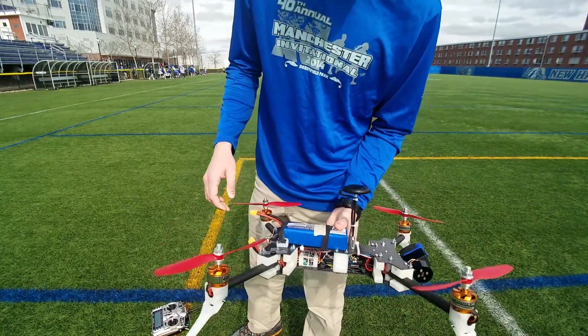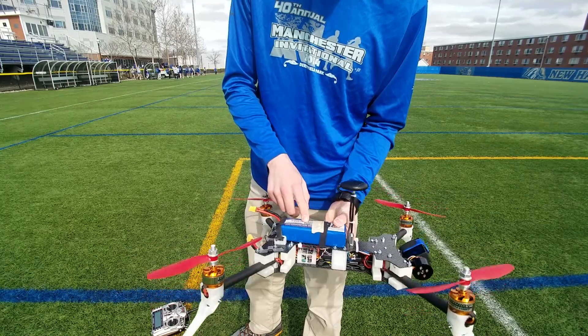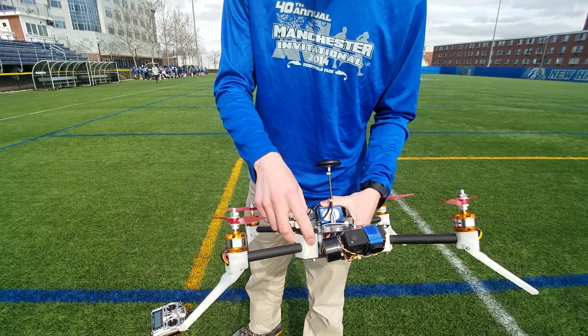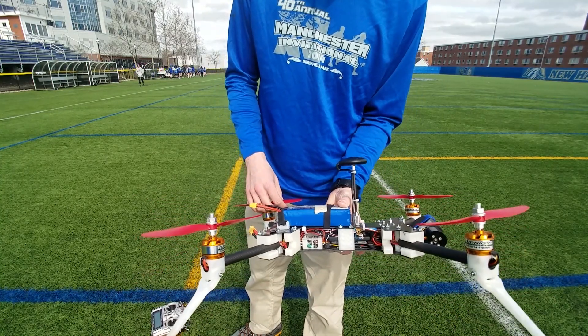Overall, it worked pretty well. I think I'm gonna stop for today because it's pretty windy and I don't want to push my luck. The battery still has a good amount of charge on it, but oh well. Next step, I think I'm gonna add an FPV camera on here and start controlling this thing from goggles. Stay tuned for that in the next video.